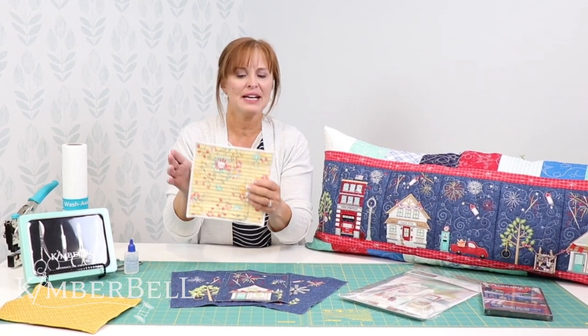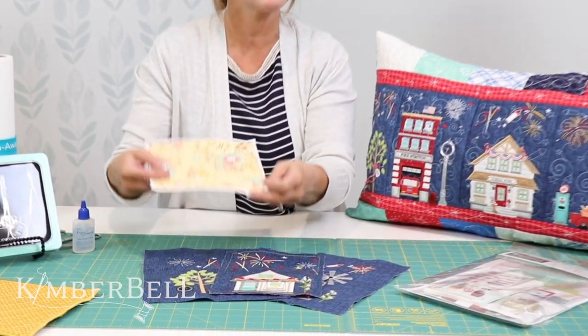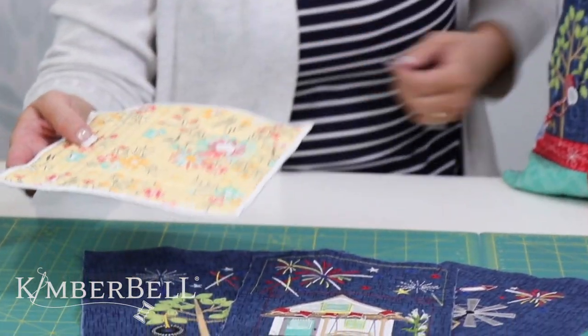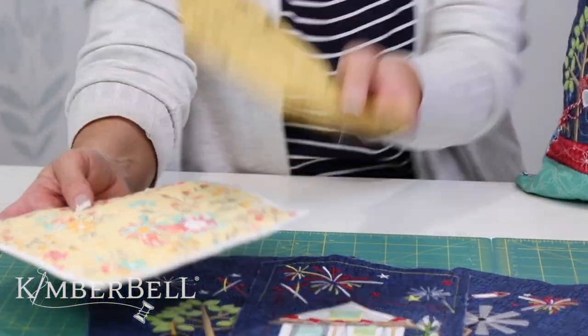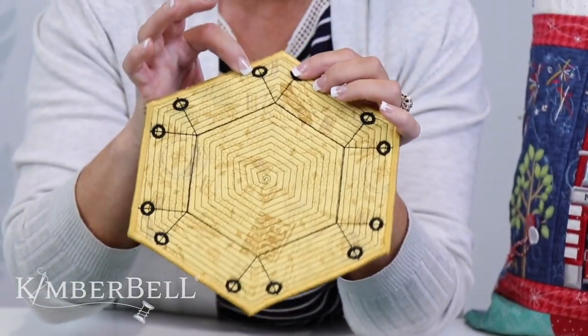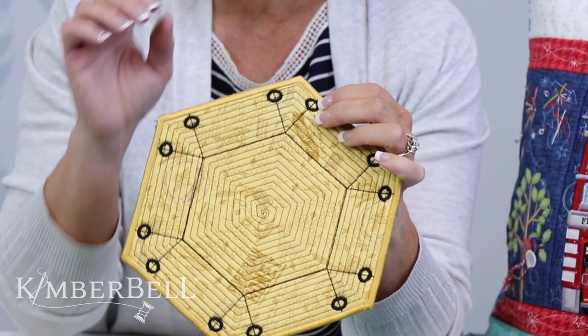A few years ago we had a design called Baskets, and we still have this Baskets design, and we use the eyelets as well. I want you to notice — I'm going to show you an eyelet that's a little bit easier to see because it's got this black background, so it's easier to see. That's the size of the eyelets used on our Baskets design.